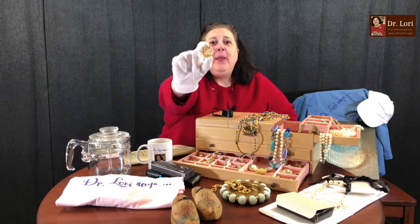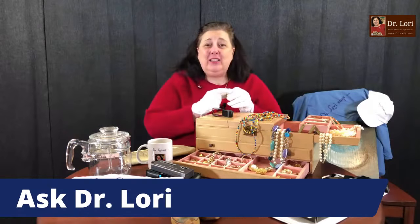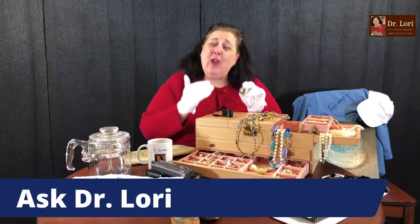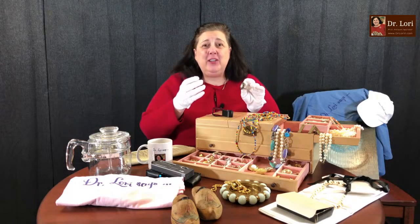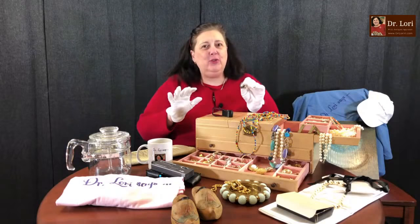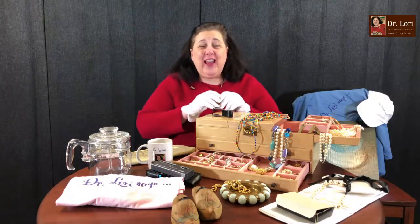We just shot the video. I also want you to look for different types of settings. I want to teach you how to recognize the top dollar objects. Some costume jewelry gets transformed over time — where a bracelet becomes a necklace — because people want to keep the Austrian crystals or other types of rhinestones. So stay tuned for that.